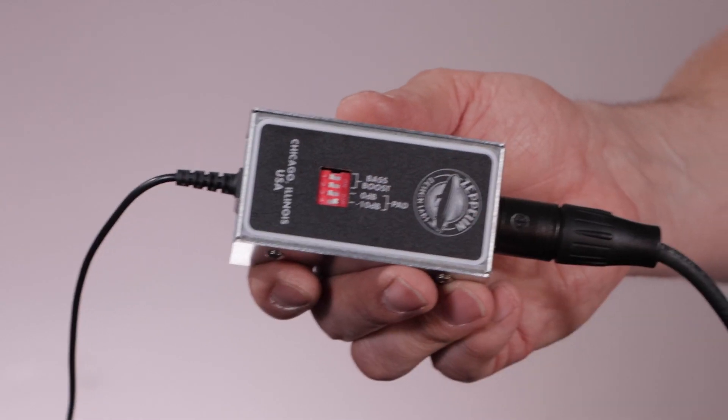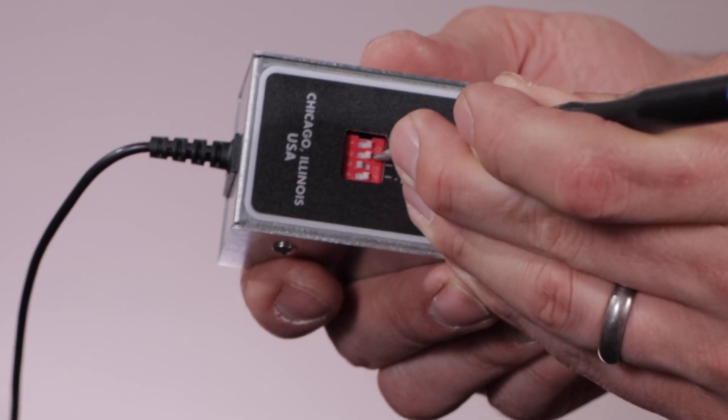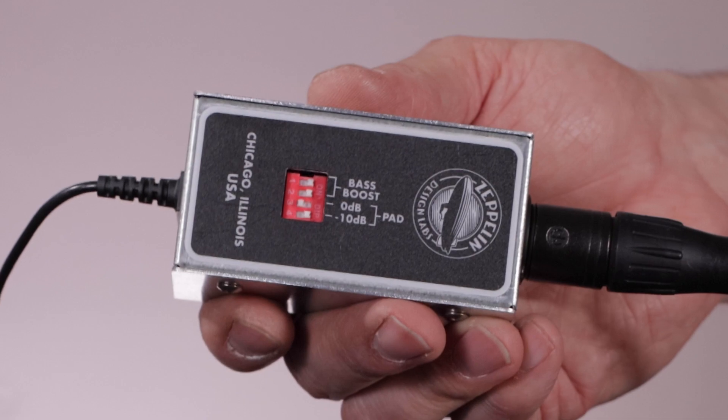Use the built-in pad for loud sound sources. The bass boost extends the Cortado's low-end response.